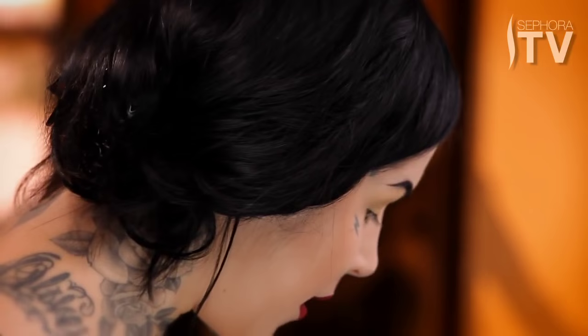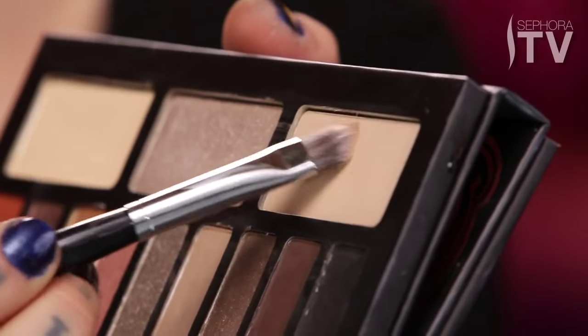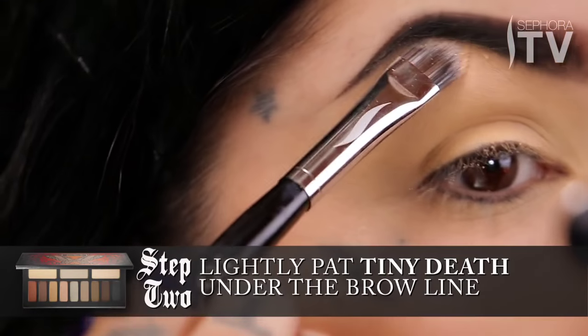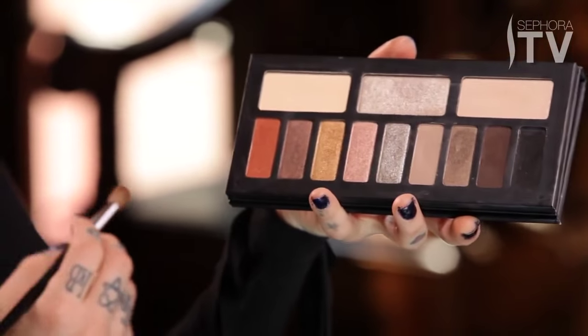Once you're done with the eyeshadow primer, it's time to move on to the actual eyeshadow. I'm going to use this color right here — it's called Tiny Death. It's this really soft nude color, but it has a tiny bit of sparkle in it. Using a little flat brush, go ahead and pat it right under the brow line, and now we can move on to the prominent color.